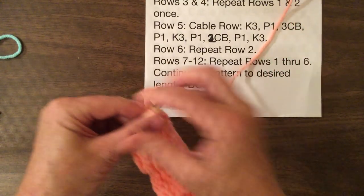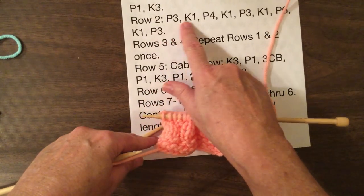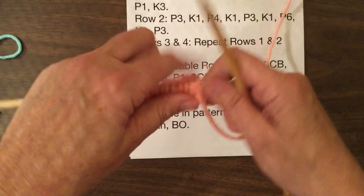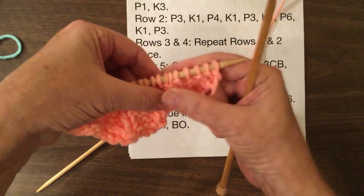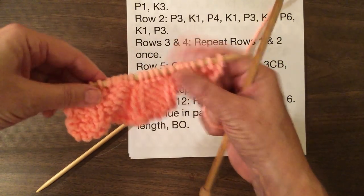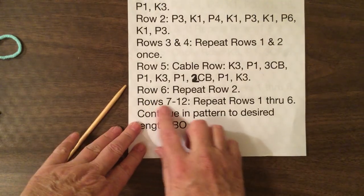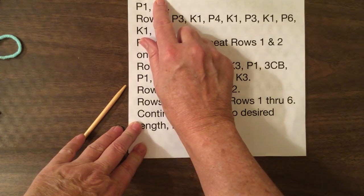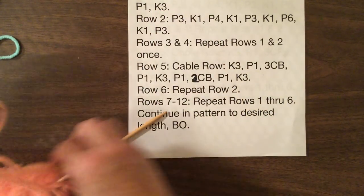Then it says on row six you repeat row two. So you go back up to row two: purl three, knit one, purl four, knit one. So if we turn our work around you'll see there's the purl three, there's the knit one and there's the purl four, knit one, purl three, and it goes back and forth across. Then it'll tell you for rows seven through twelve, repeat rows one through six. So we come back up here to one through six.